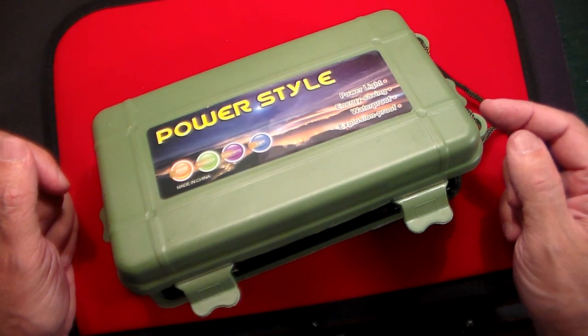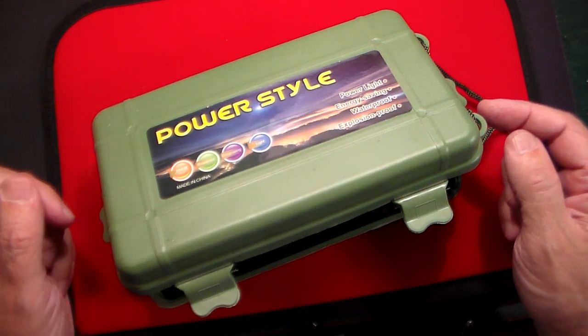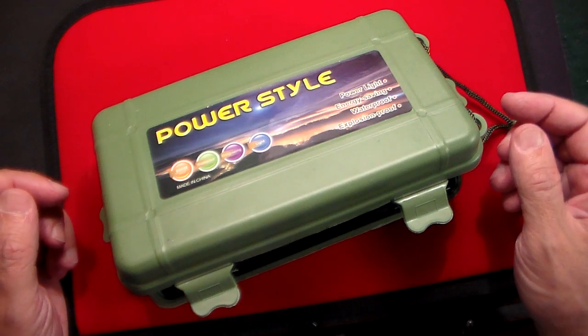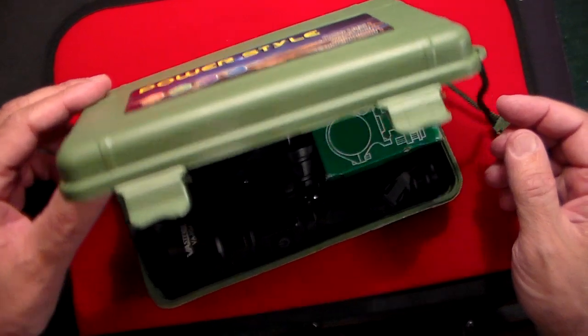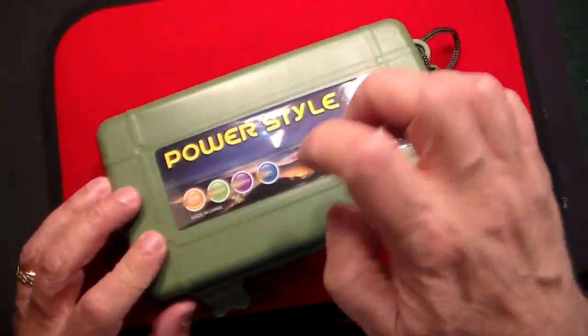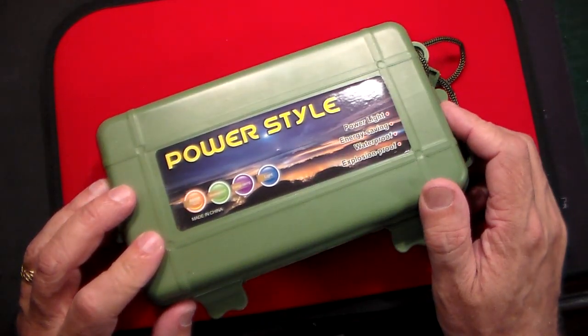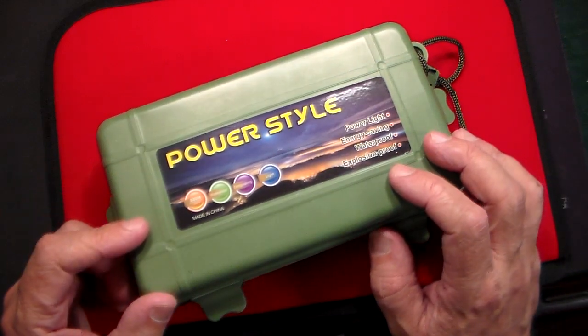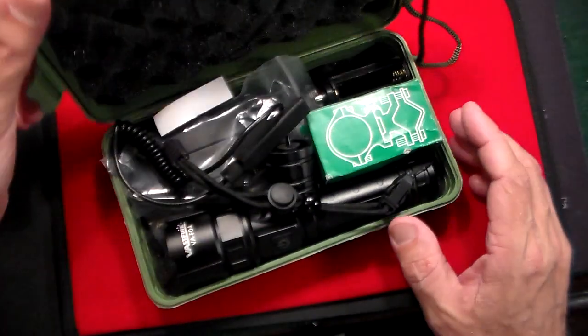I've reviewed their products before. With this one, the difference is it's mostly for nighttime use because it comes with a green lens — I'll show you that in a second. First off, you can see it comes in a nice protective plastic case. This is waterproof, so if you were taking this camping or hiking, you could throw it in a backpack and it'll stay nice and dry.